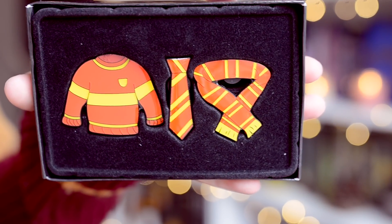Next we have another house-specific item — a set of three pins: a Gryffindor jumper, a scarf, and a tie. I think they're really adorable, especially coming as a set. If I wanted to be picky, I do wish the color was more like the pins from last time — that rich wine Gryffindor color rather than the brighter, verging-on-neon shade. But it's still a really lovely set and I love that it comes with three.